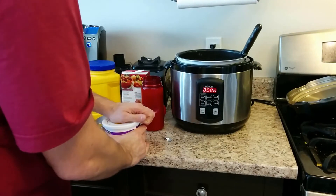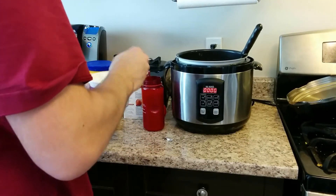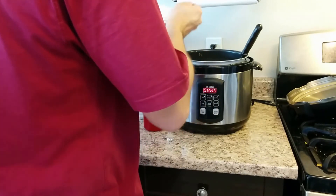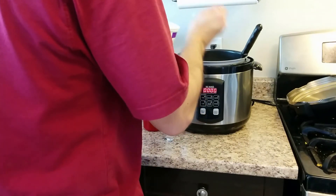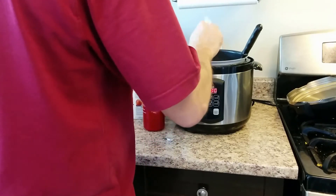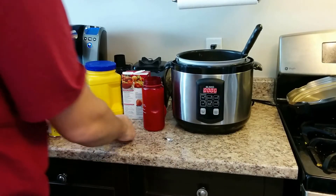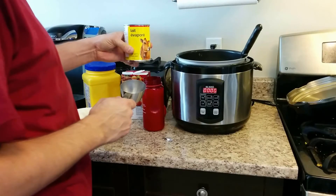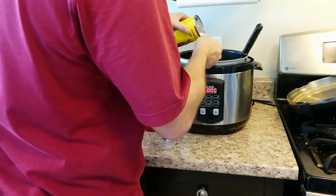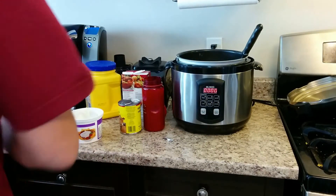Now to make it creamy, I'm going to add in some sour cream — about half a cup. I'm just going to spoon it out and eyeball it. The other half of the liquid is one of my favorites: evaporated milk. I'm going to put in half a cup of evaporated milk. It really makes things look nice and creamy.